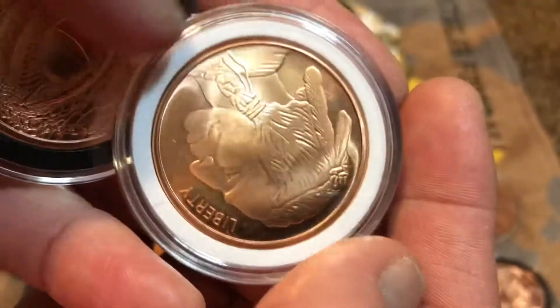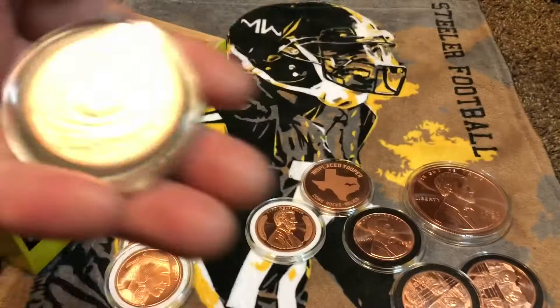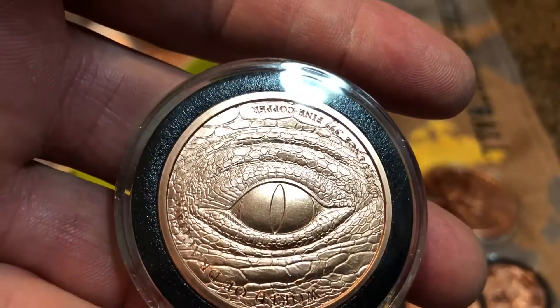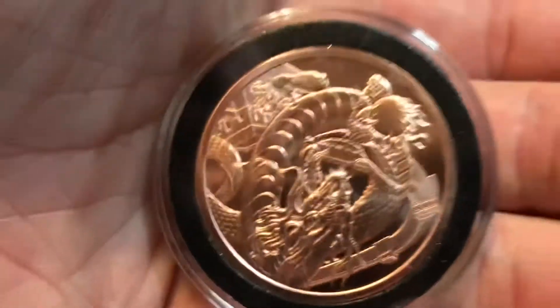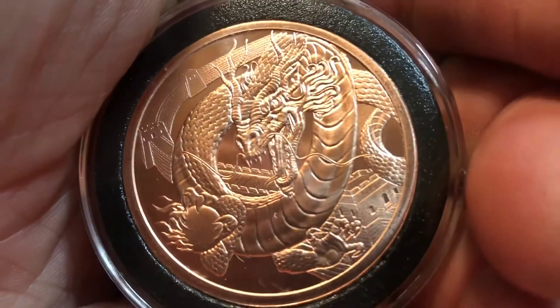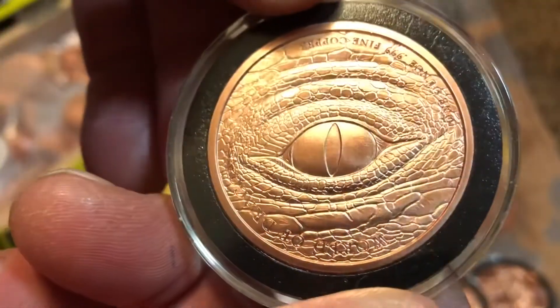The bottom says 'fine copper.' Then we got the dragon — look at that, he's upside down too! These dragon rounds are crazy. This side's my favorite — I love that eyeball, man. You could color that in with some enamel or antique it — that would look amazing.